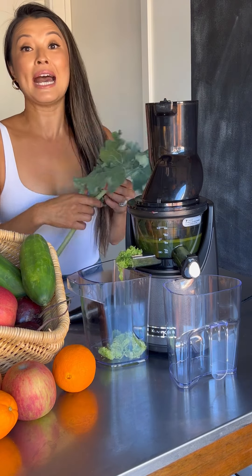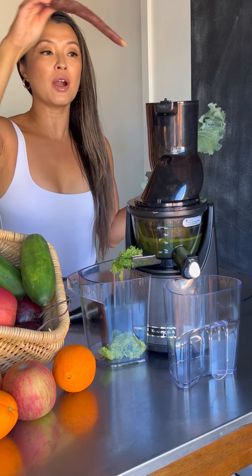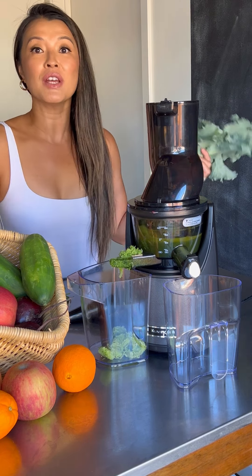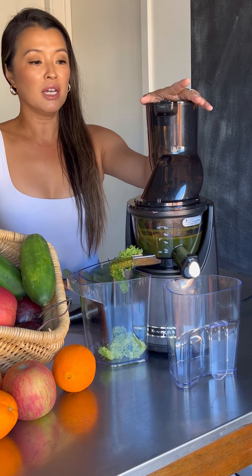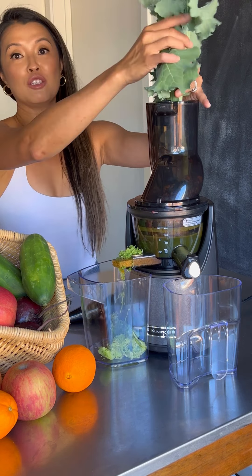It's just amazing how powerful this machine is. A whole entire carrot will just go in with no problem — you don't have to cut it. Part of what discouraged me from making juice before was all the cutting and all the prepping. So all I have to do is wash everything and then just put it right into my juicer.